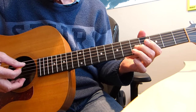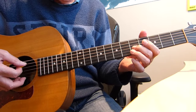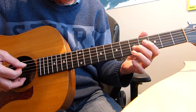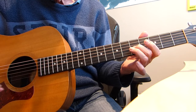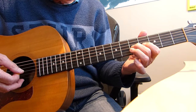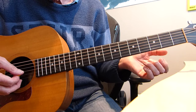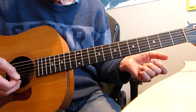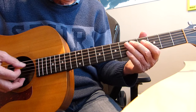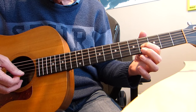Starting off with an open A string, the fifth string. Then I'm playing the fifth fret of the third string, the G string, with my second finger. Then I'm playing the open A again. So the first three notes are: open A, fifth fret of the third string, then open A again. Then we go down with the first finger to the fourth fret on the third string, followed by an open third string, the G string. So far we've got: open A, fifth fret of the third, open A, fourth on the third, open third.